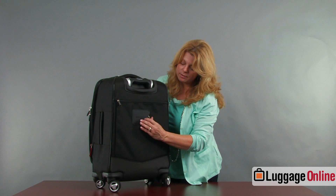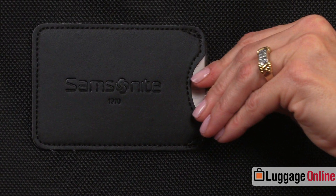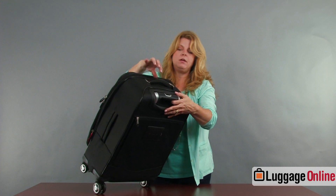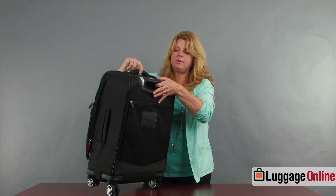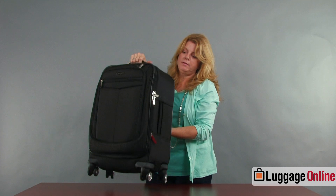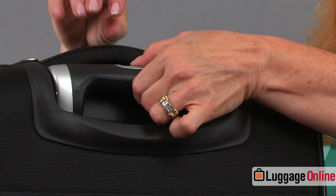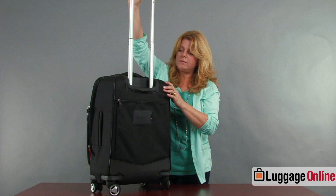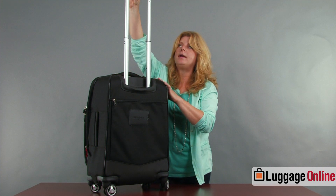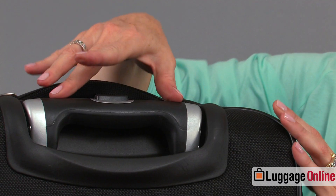There's a built-in luggage tag so you won't lose it — it just slides out, you fill it out, and it's secure. The handle on the top is a pull-up handle, which makes it easy to lift into the overhead bin on a larger plane. The upright handle is a single button — easy up, and it's a flatter handle so it doesn't take up room on the inside of the bag. Just a single push button to go back down.